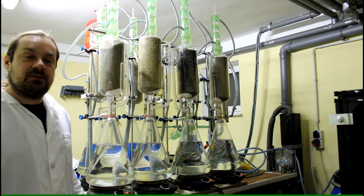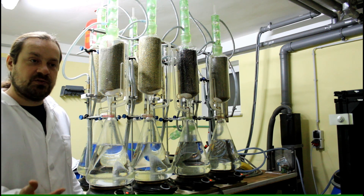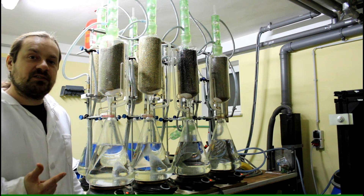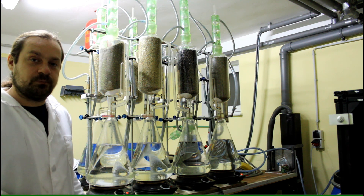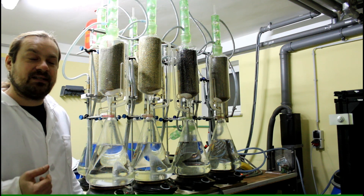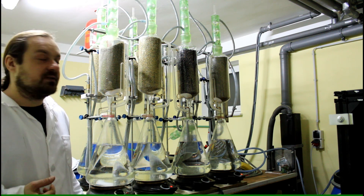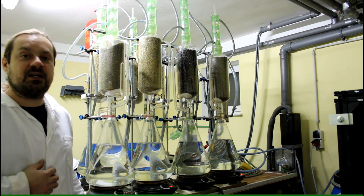There are ways to work around the issues of energy consumption and high boiling temperature: running the Soxhlet apparatus under vacuum or partial vacuum. I have built a device for this and will make a future video about exactly that. I hope this shed some light on the advantages and disadvantages between these two extraction types.